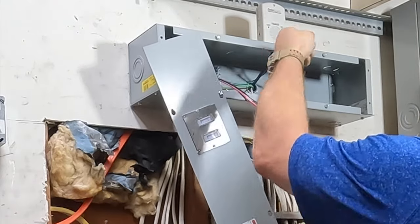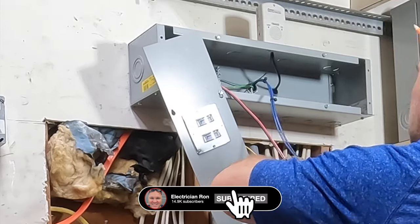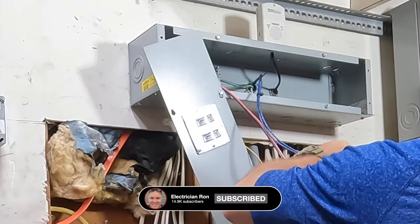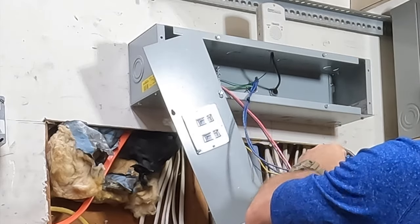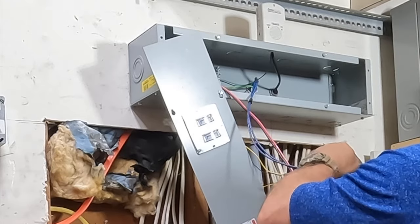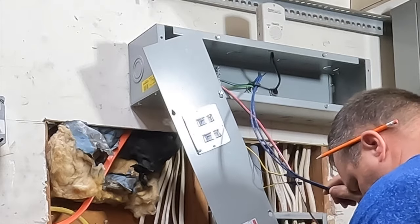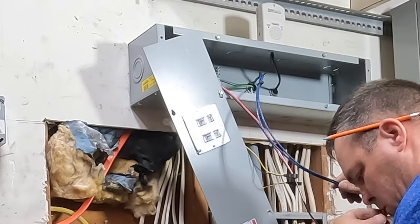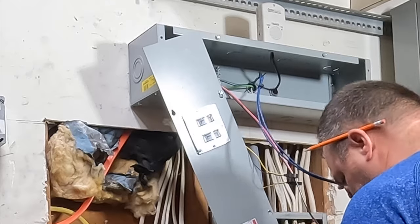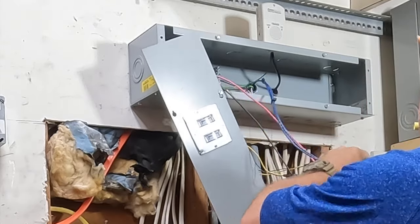There'll be another video on the portable generator wiring showing you exactly how to set it up — it's going to be a comprehensive video. I've been writing a small script, and my wife is actually going to hold the camera so I can talk to it and give you that perspective as well. I want to make one of the best portable generator wiring videos there is on YouTube.